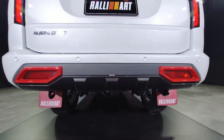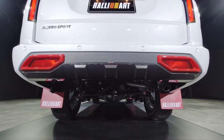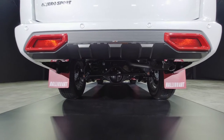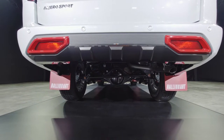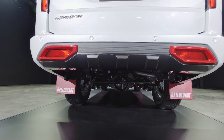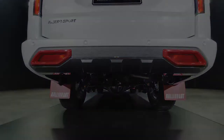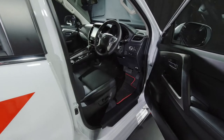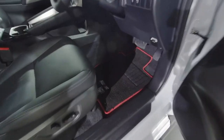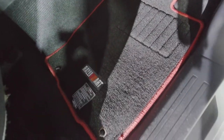At the rear there's also the lower garnish from Rally Art as well as mud flaps. These parts with the Rally Art logo are all designed and made by Rally Art Japan and shipped to Thailand. The final Rally Art item is the floor mats — there you go, Rally Art floor mats.